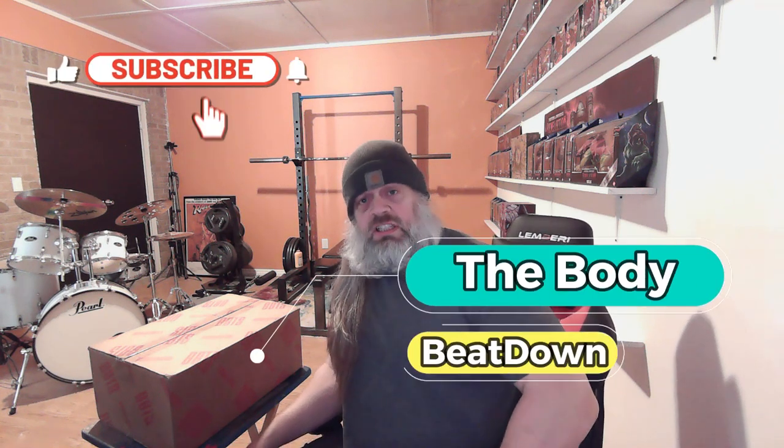What's going on guys and girls, how's everybody doing today? I'm doing well, thank you for asking. The Body Beatdown here on this Tuesday afternoon, 2:01 p.m. to be precise.